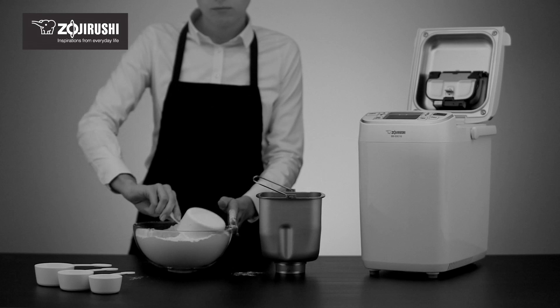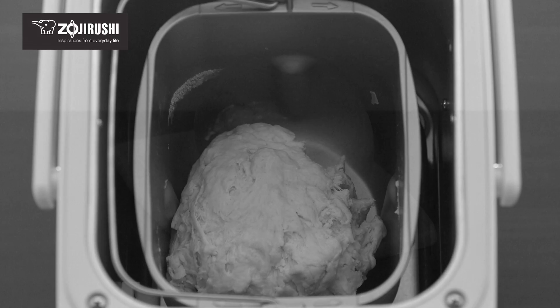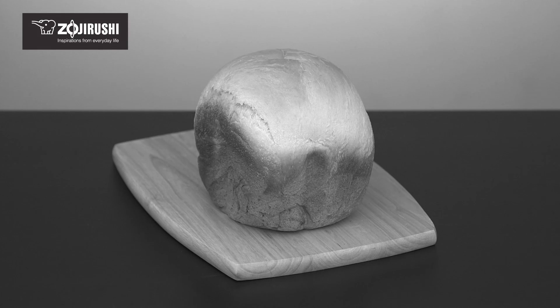Too much or too little of an ingredient can cause your bread to be lumpy, lopsided, dense, have a sunken top, or have one of many other interesting but undesirable features.